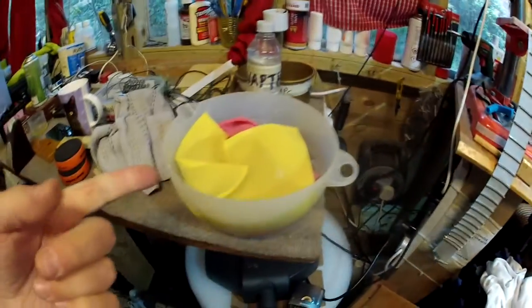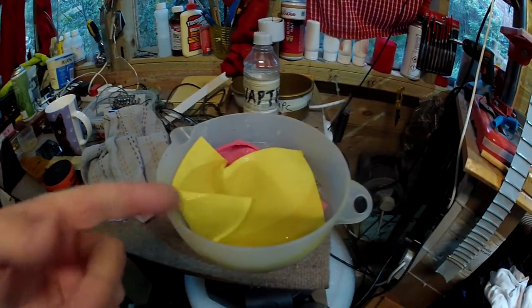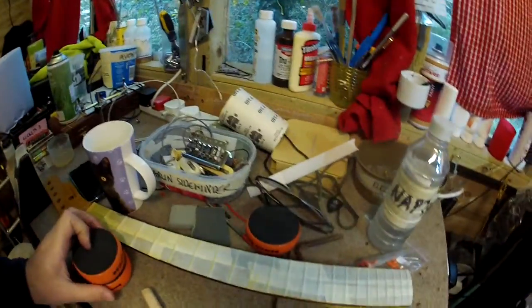I need some hot water and towels, like in the old movies when you're giving birth to something. That's going to be sitting over here. I also have a tea towel that's going to get wetted up, and a couple of spongy things which are just going to be on hand for cleaning up.